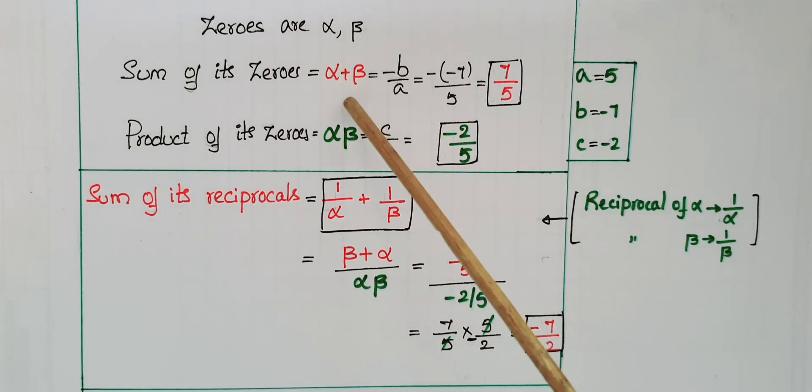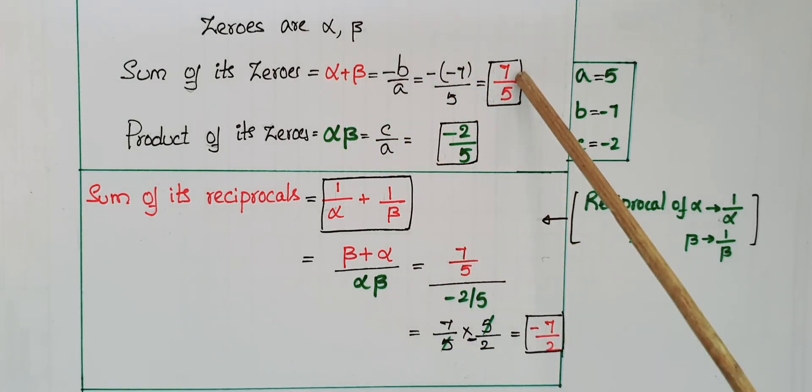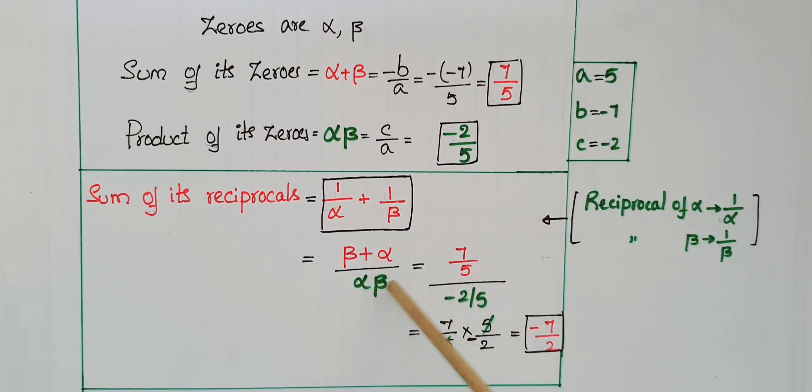Here alpha plus beta equals 7 by 5, and alpha beta equals minus 2 by 5. So the expression becomes 7 by 5 divided by minus 2 by 5, which is 7 by 5 multiplied by 5 by minus 2. Cancelling 5 by 5, the final answer is minus 7 by 2.